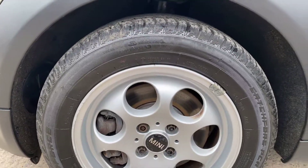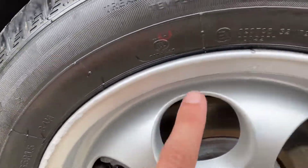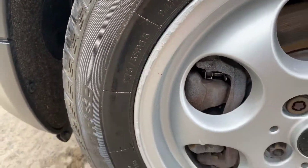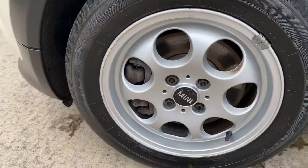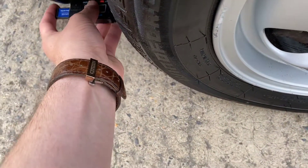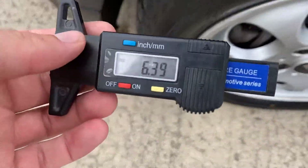The front left alloy is usually the one that gets hit the most, and that's probably the case here — there's a little chunk out of it and some curbing around there, but in my opinion it's really not that bad.